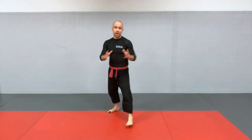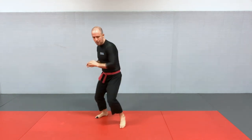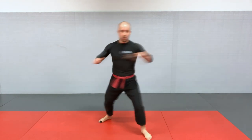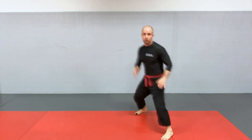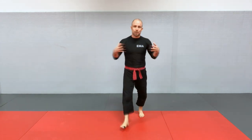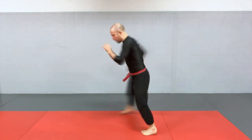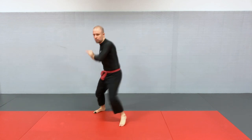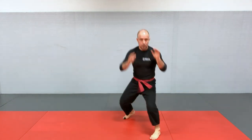All those steps can be minimized — the loading phase, the step can be foregone — if speed is your main objective. But you want to be able to create a lot of power. So again, the five steps: one, load; two, step; three, swing the upper body; four, whip; and five, recover. Eventually those steps blend into each other — you do it step by step and then faster. That's going to be your low round kick.